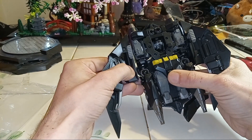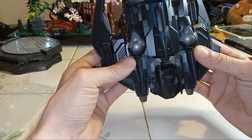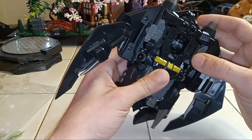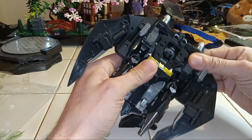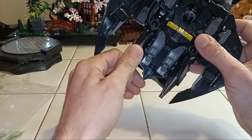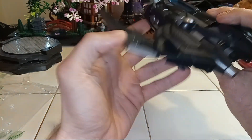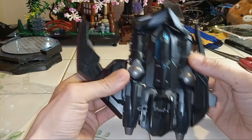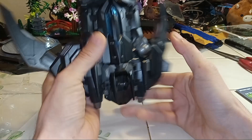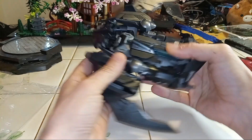Hold it down. I feel like I'm going to break this, like, seriously. I'm going to fold. Let's pop out — we got the joint in there. I'm going to pop him out.